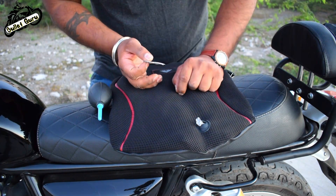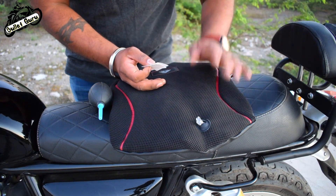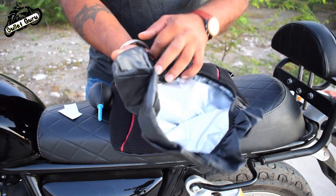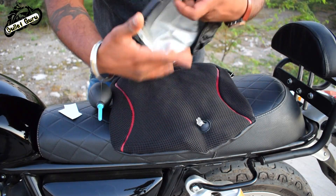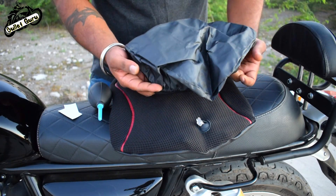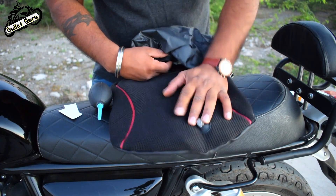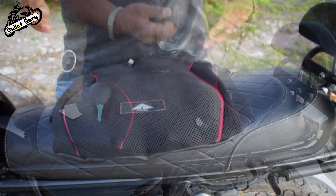If it gets damaged, you can directly repair it. Along with this, a rain cover is included. If rain is coming, you can cover the seat with it because this is a mesh fabric product.